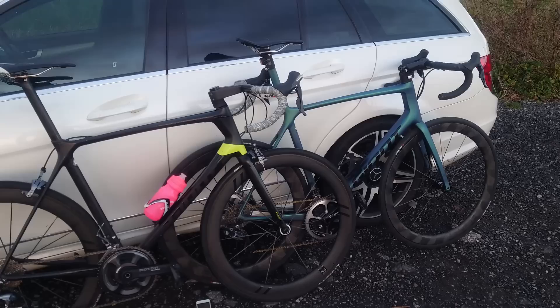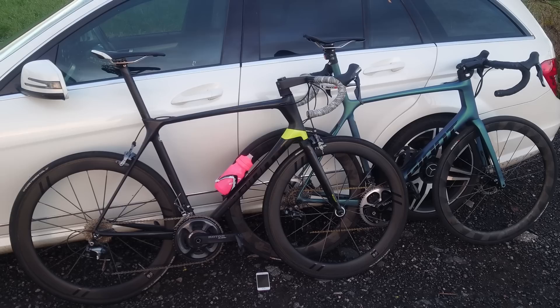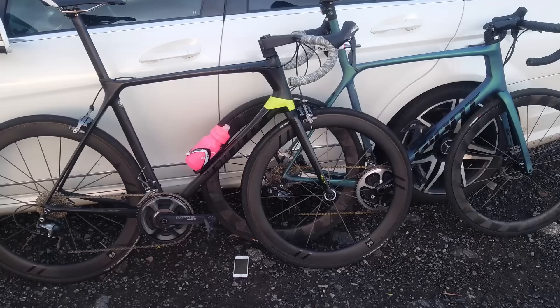Let's get them out and have a look at the setup. They are slightly different model years — both XL TCRs. This is the previous model year iteration and the one on the right is the later one, but they're virtually the same. Let's discuss a few practical differences before we start testing. The main thing is the stack and reach on both bikes, so the cockpit, saddle, and everything is in exactly the same position.